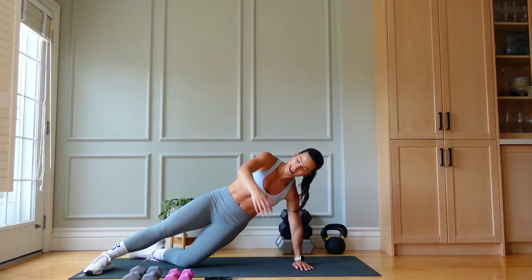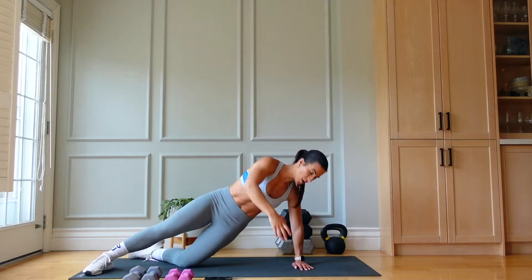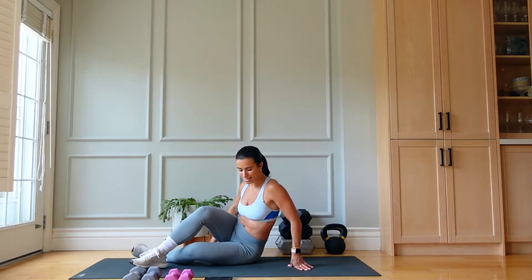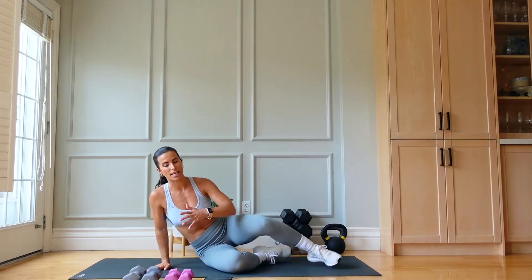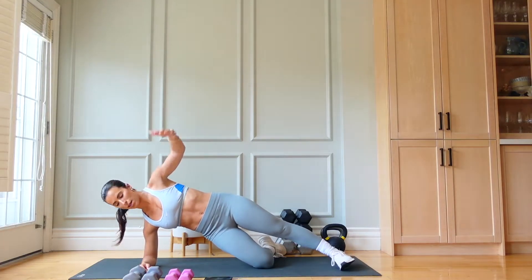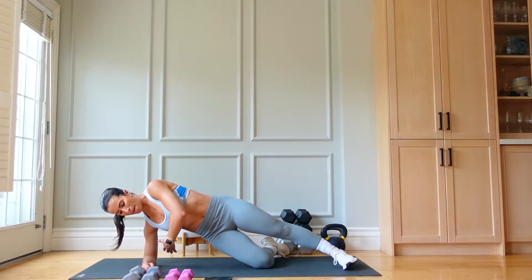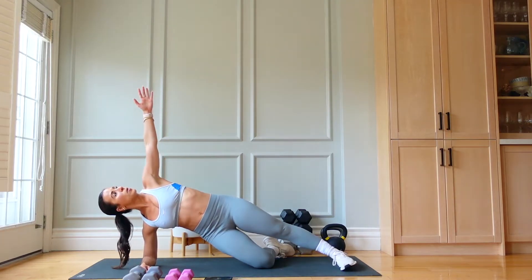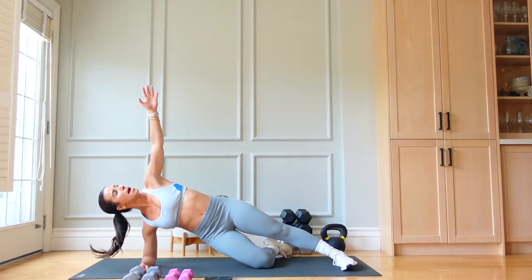Good. Almost there — 14 seconds. Amazing work. Five, four, three, two, one. Drop into 20 seconds of rest — we're going to switch to the other side. Modification: you can be on your forearm, drop to the forearm, lift through the hips, and scoop the same way and reach.